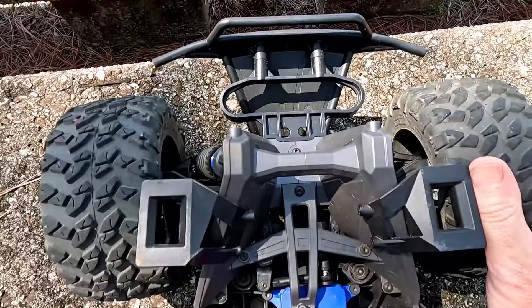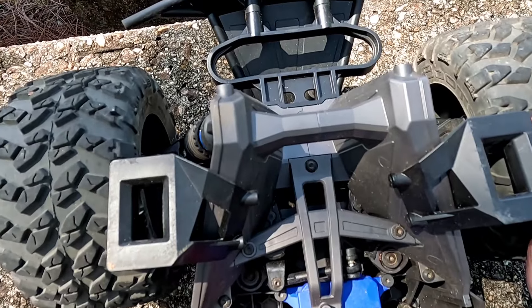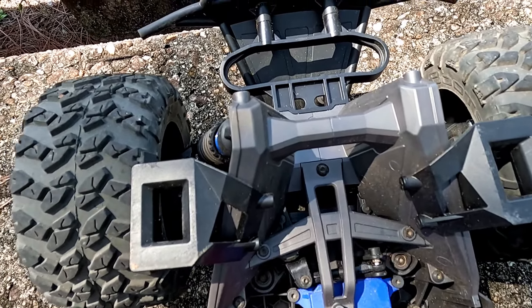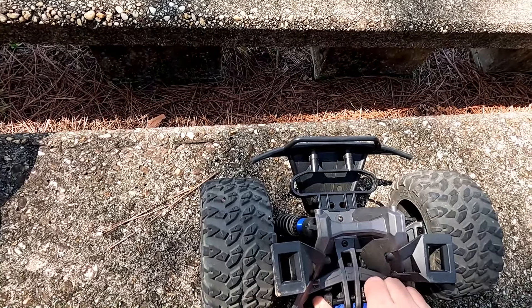Before you make comments, do some research. People were commenting about me doing donuts on that first video — as I showed, it was uncommanded. I had throttle on and it was doing it on its own. And people said on the second video they didn't see it roll over. Well, if you watched, I lowered the springs — this thing came out of the box with no tension in the springs, they were bouncing around. I did that again and the front end was bouncing on the ground. As soon as I put tension back in the springs and brought the car up, it just rolls over — hits bumps and shoots up.